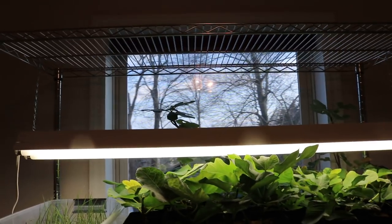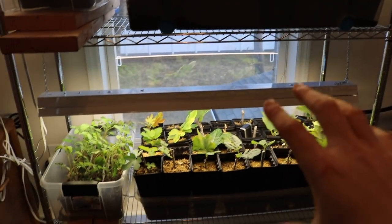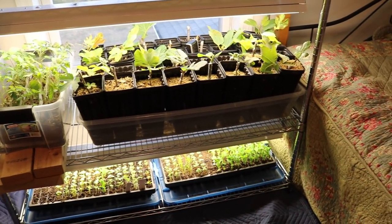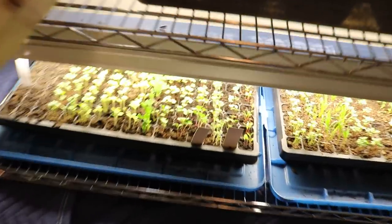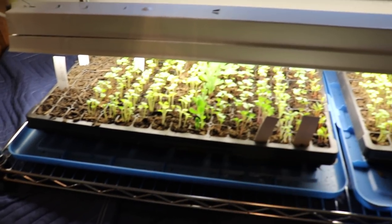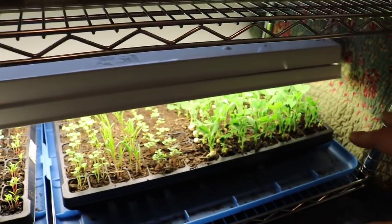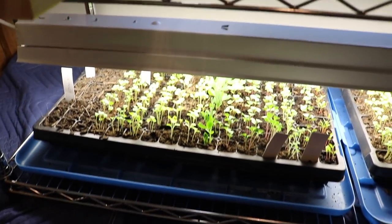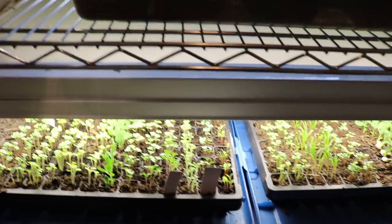This shelving unit came with more shelves than what I've put in here, and you can adjust the height at whatever you want. I've designated the shelves to be about 28 inches from bottom to top — 28 inches for the first shelf, 28 inches for the second, and then about 13 inches down at the bottom. We don't need anything too crazy down below if we're just doing trays with 128 cells. We're not really keeping plants in this little bottom section for the long game.